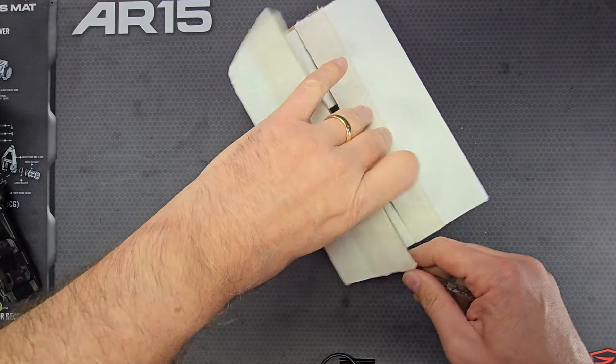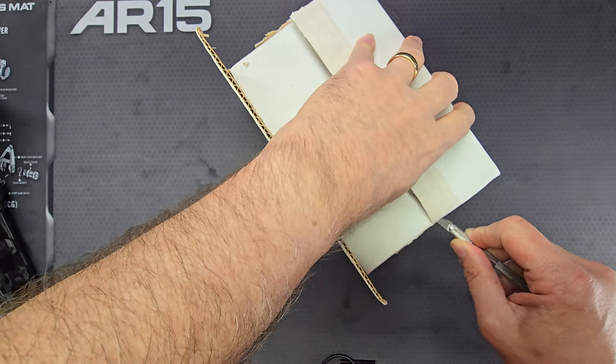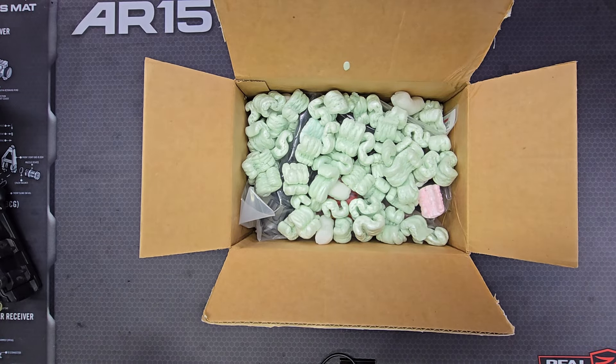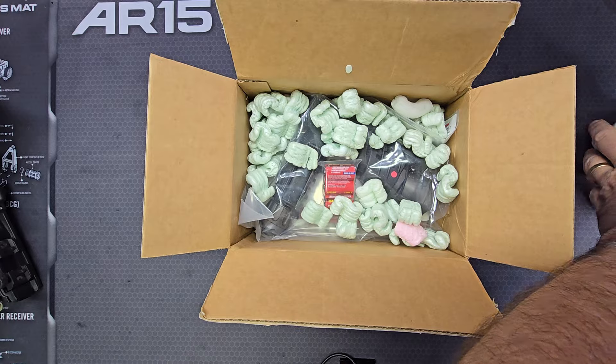I like to get new-in-the-box examples so that I can document and capture what they came with out of the factory. Let me get some of these peanuts to the side.